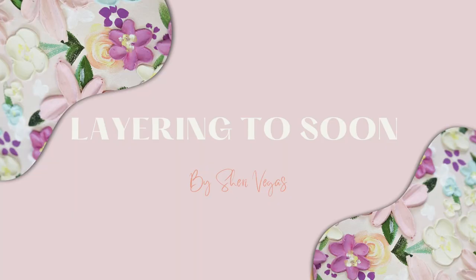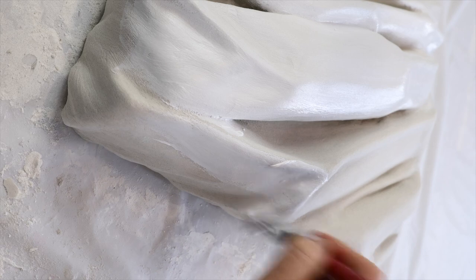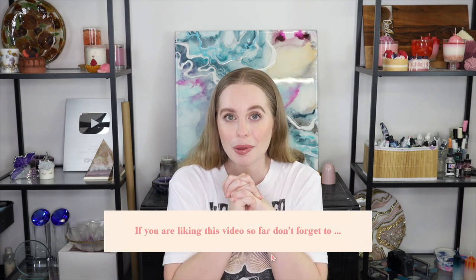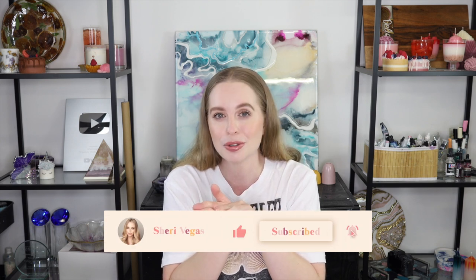If your textured artwork is cracking, it could also be because you're doing your layers too soon. I do multiple layers, painting over the top again and again to build up volume and smoothness. If you do not wait for each layer to set properly in between, you can get too much moisture in an area and it can cause cracking. You definitely want to wait for each layer to fully harden and dry before starting the next, which can take a few hours or even longer depending on where you are in the world.